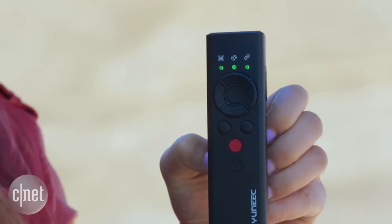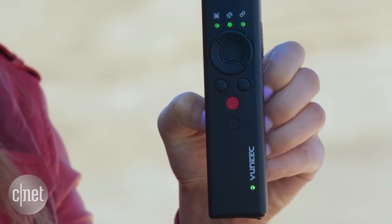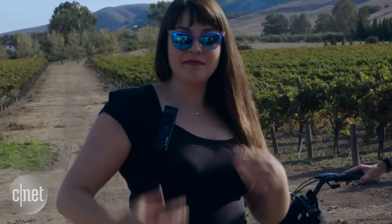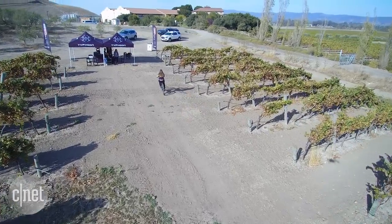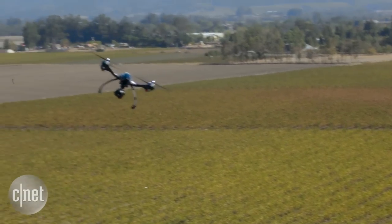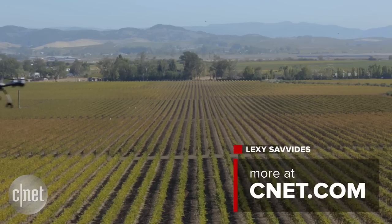So as I said, this is the Wizard remote control where your drone can follow you around doing pretty much anything, and it runs $200. If you want to find out more about the Yuneec Wizard and the rest of the Yuneec drone line, visit cnet.com.